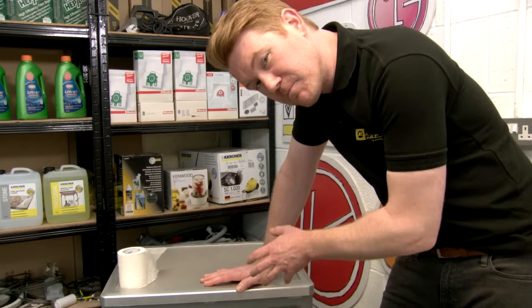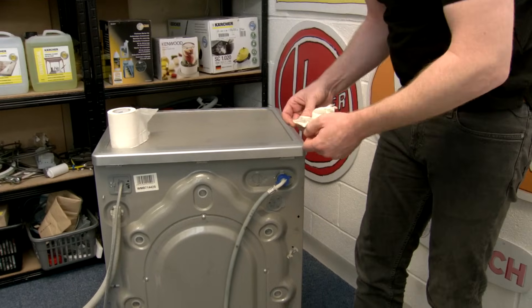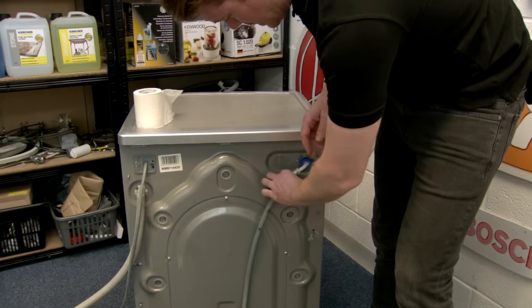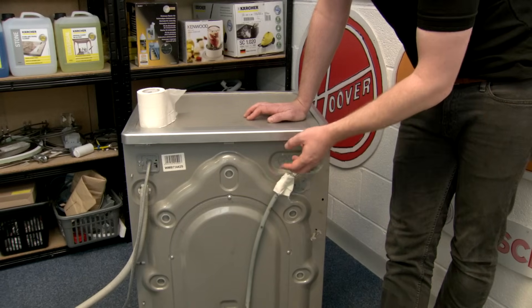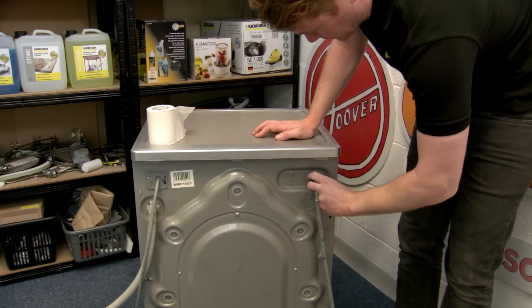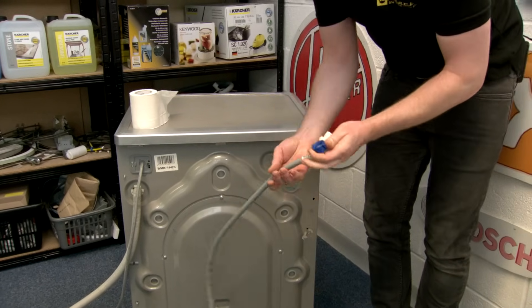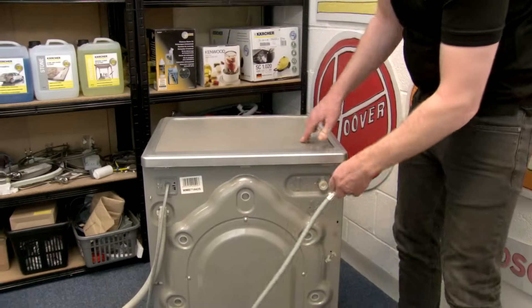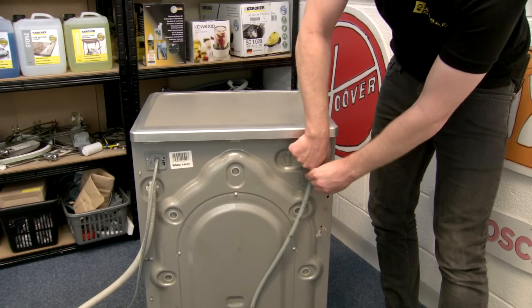If you've noticed a leak at the back of your machine it may well be coming from the hoses. It's a good idea to wrap a piece of tissue around the hose, put on a cycle, and see if it gets wet. If it is getting wet during the cycle, check the seal within the hose, and when replacing the hose make sure you do it up nice and tightly by hand.